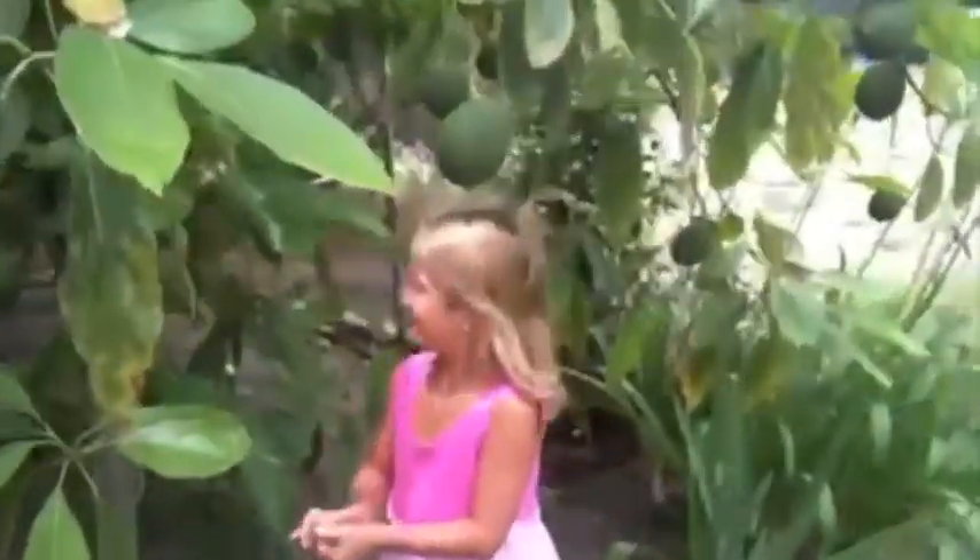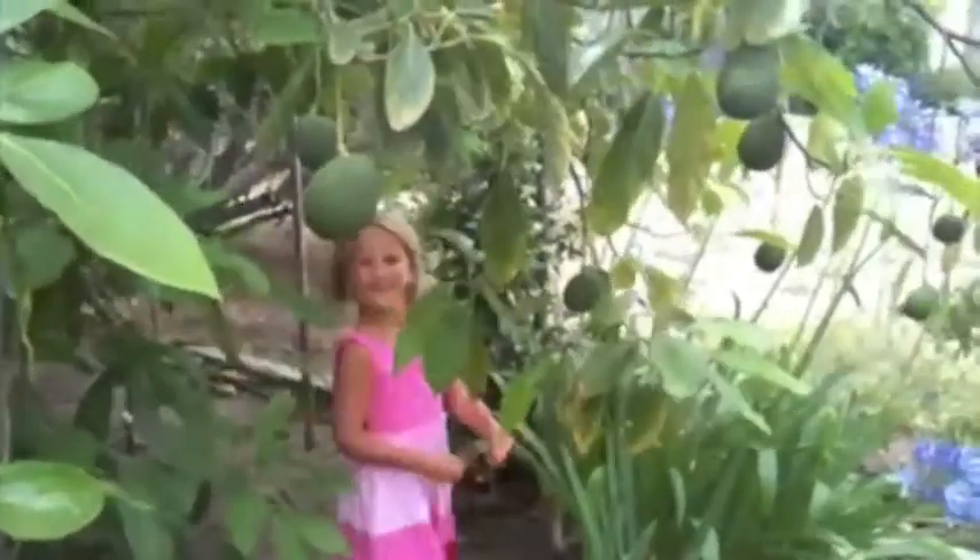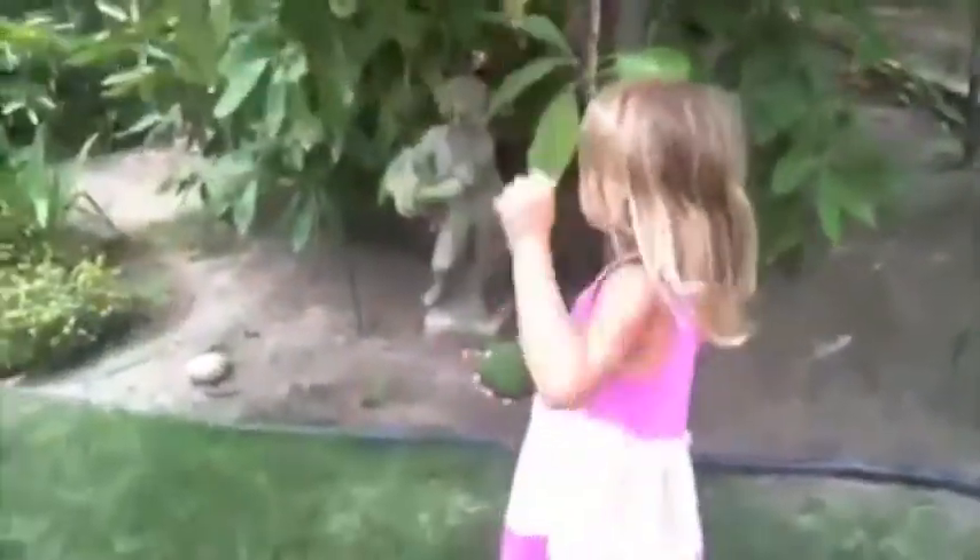Alright, go ahead and pull one of the avocados down so we can use it. Pick a good one. There's one right there. Get it. Right there in front of you. Alright, so we got the avocado.